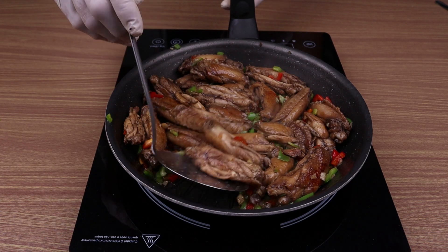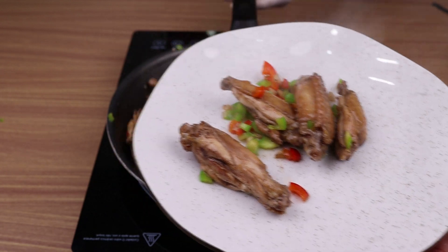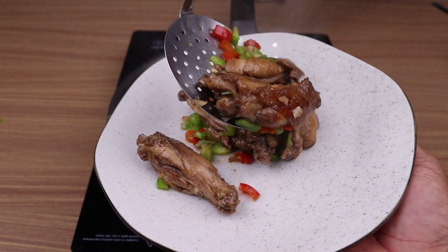And our recipe is ready. You have already seen how fast and how delicious. I hope you like this recipe. Thank you very much for watching this video so far. See you in the next video.